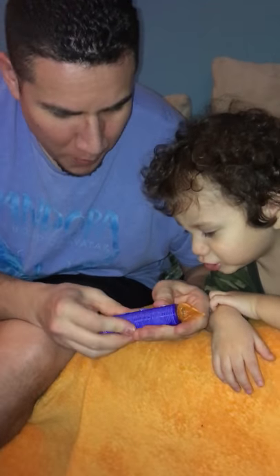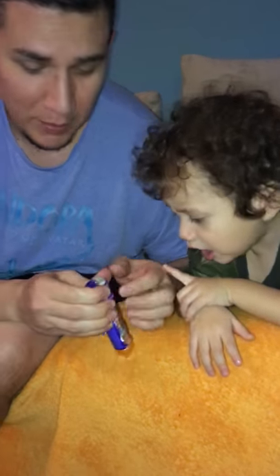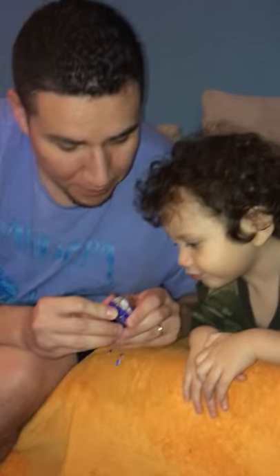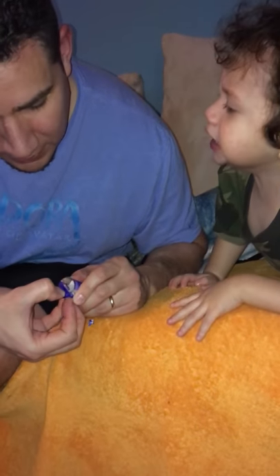After we're done opening this, it's going to be your bed time. What do you think about that? Yes. Wait — mine? Yeah, your bed time. What?